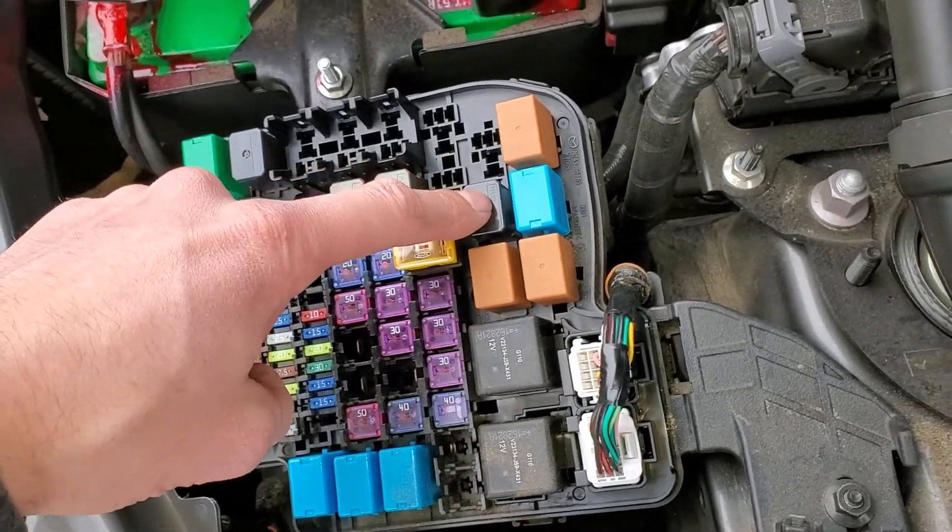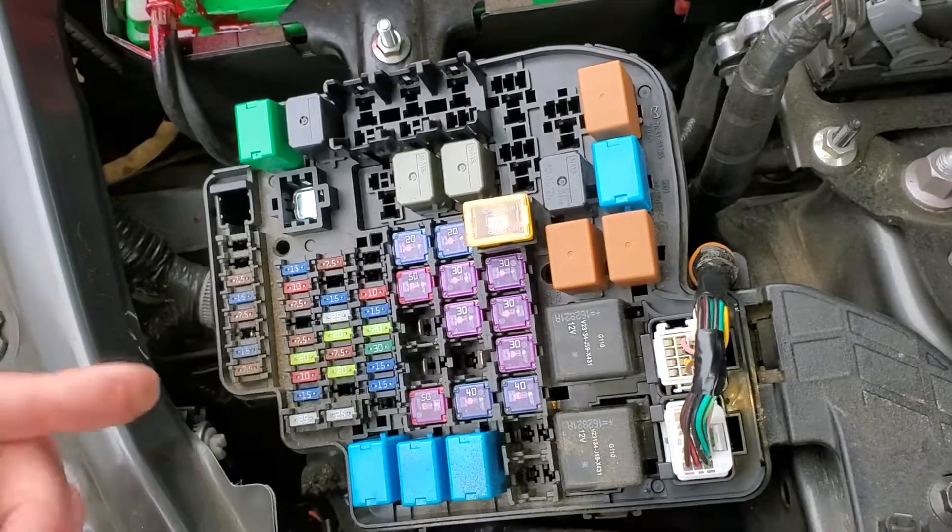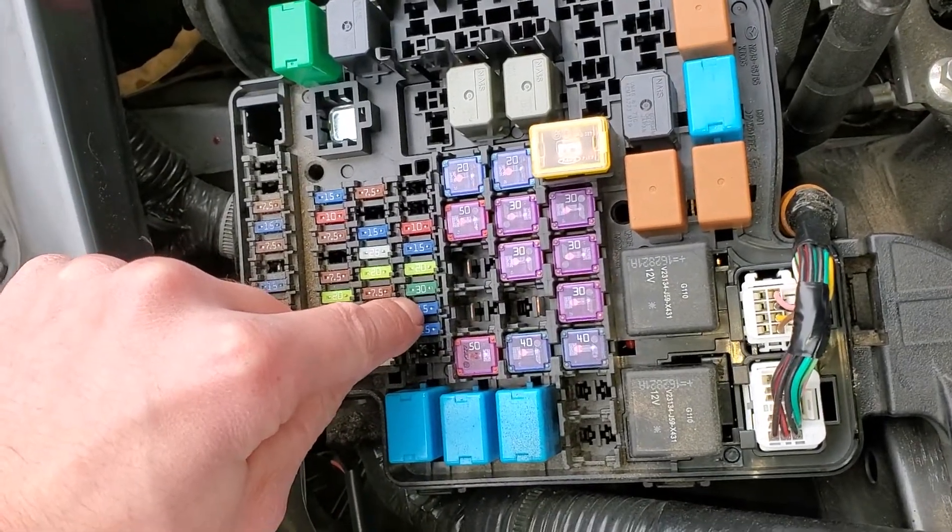So that's the fuel pump relay, that's the starter relay, that's the starter fuse, and the fuel pump fuse is going to be that 15 amp fuse located right there.